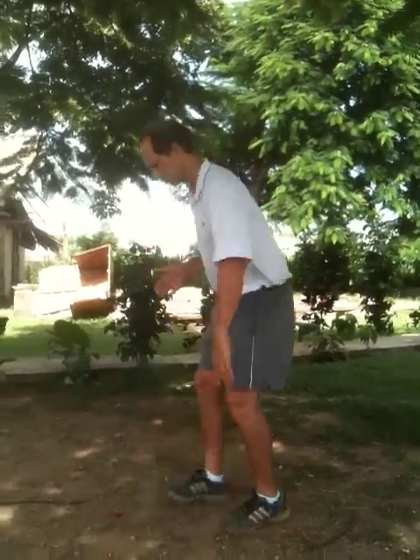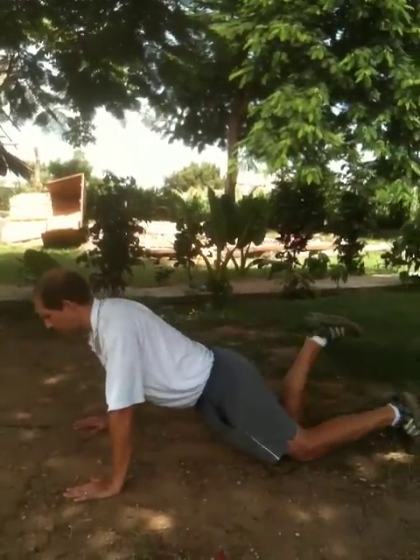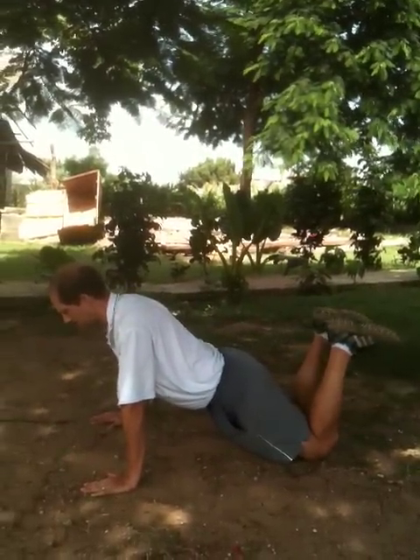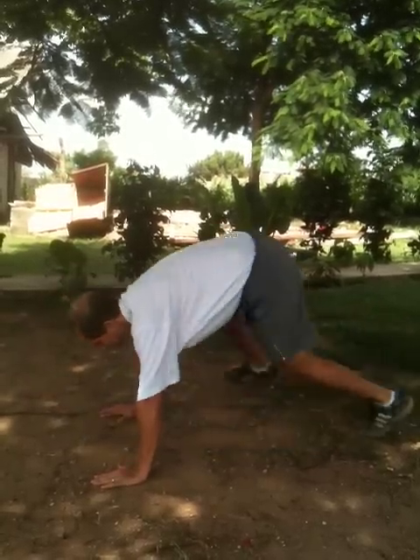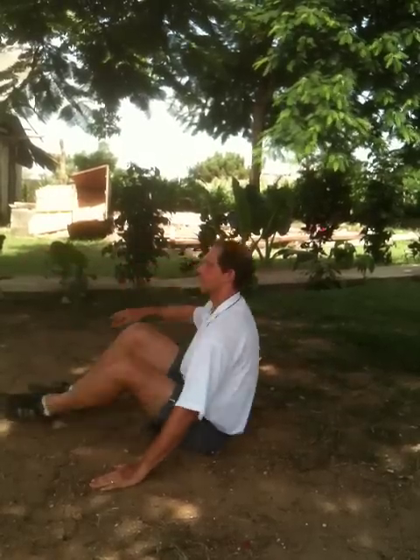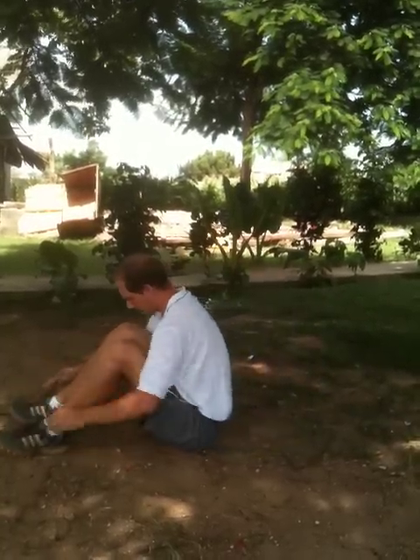I think it's all self-explanatory, but you want to do those as quickly as possible. Remember, the push-up goes all the way down, touching your chest. I will demonstrate — all the way down, all the way up. If you're female or male, you can modify it on your knees on the ground, all the way up, all the way down. For sit-ups, you want to touch your feet and the back of your head.